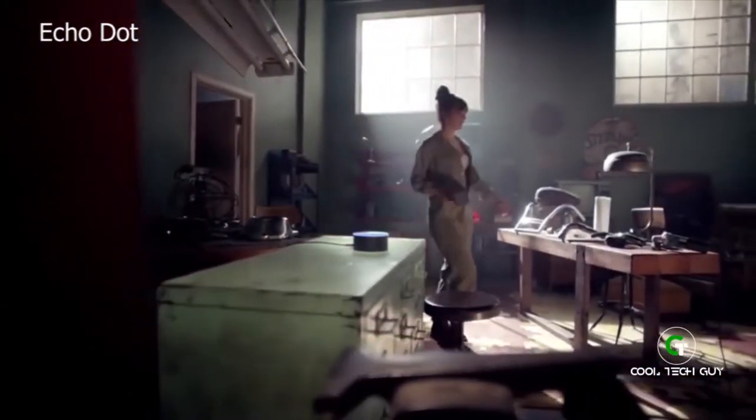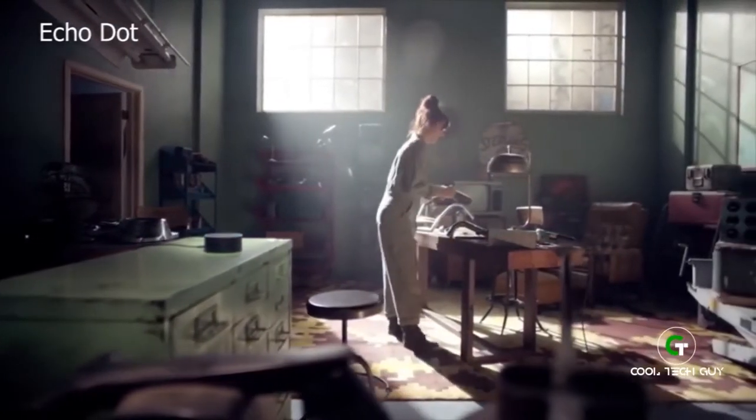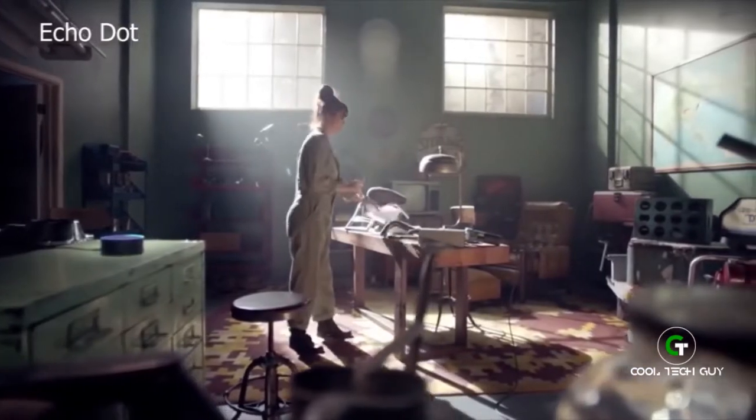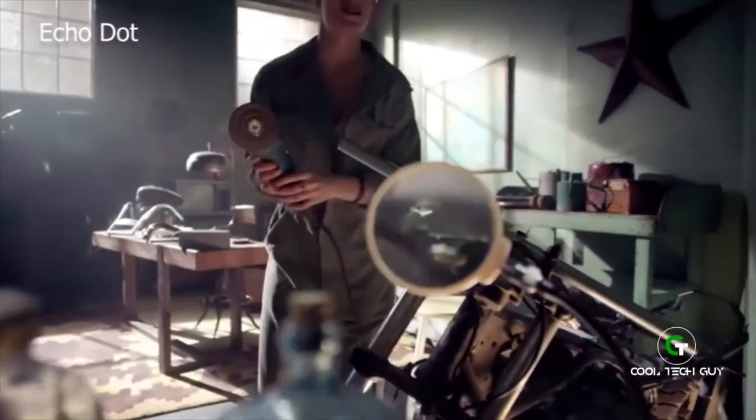Alexa, pair my Bluetooth speaker. Okay, paired. Alexa, it's time to reorder some paper towels. Okay, order placed. Alexa, play my garage music. Playing your garage playlist from Prime Music.